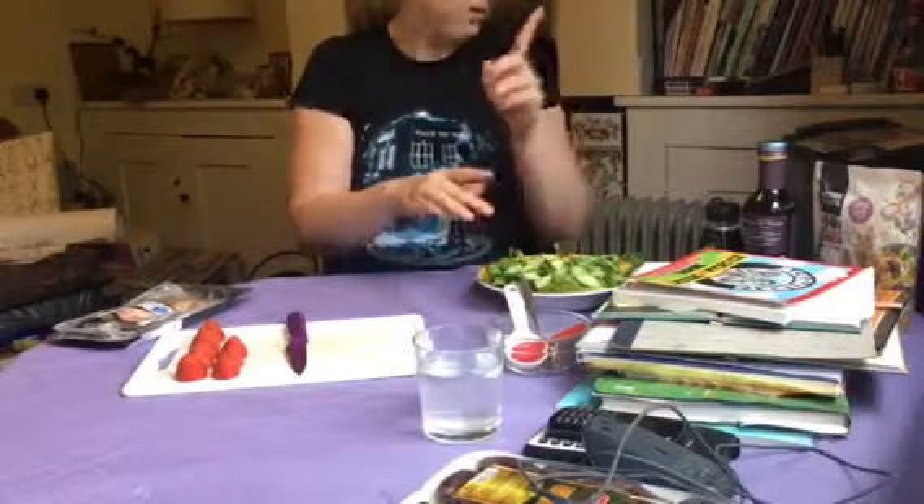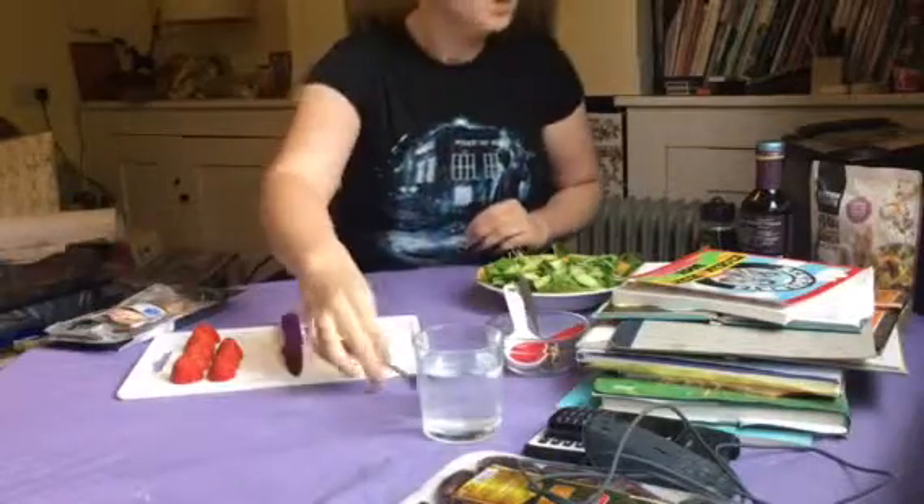Excuse me, I forgot a fork and I'm going to need one. One fork.